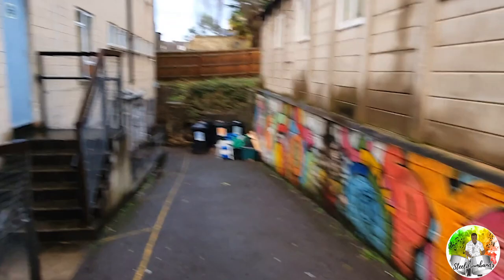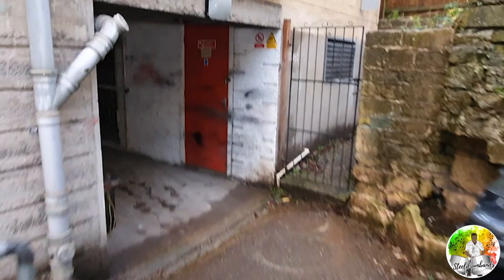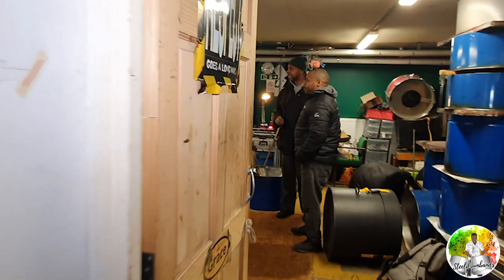We're going down into what they call the pan yard. You can see all kinds of pans in there — old pans, new pans, pans being made, pans that are half made, pans that aren't painted yet. Here we are — floor to ceiling pans.